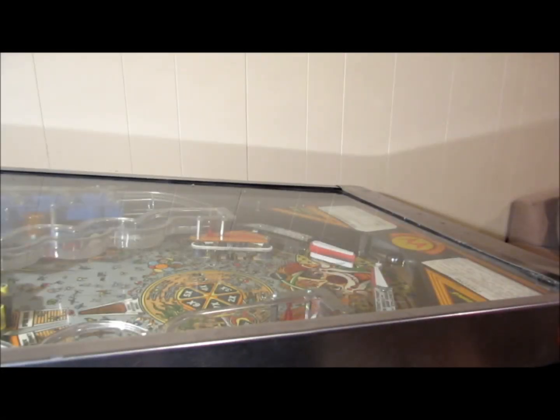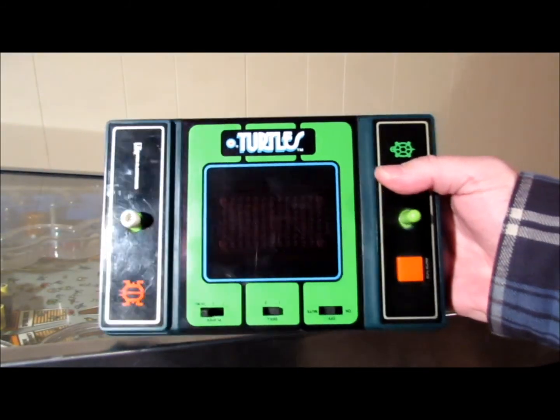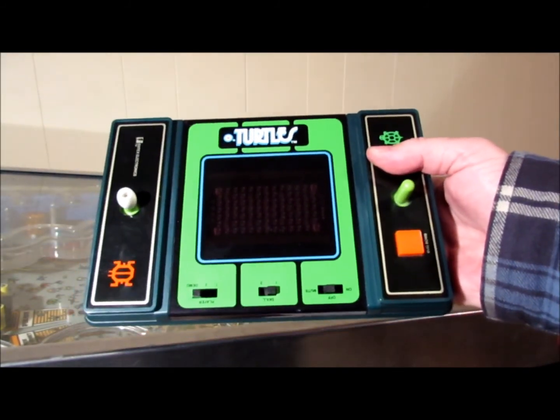Hello everybody, I'd like to show you this video. This is, as you can tell, this is a Nintex Turtles game.